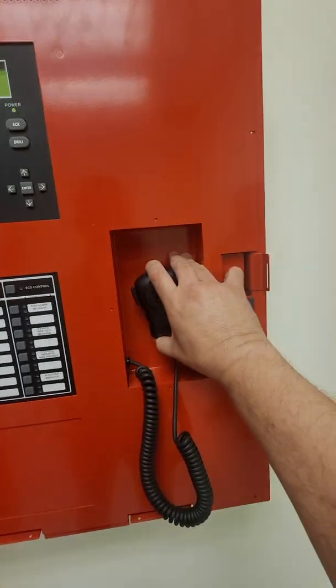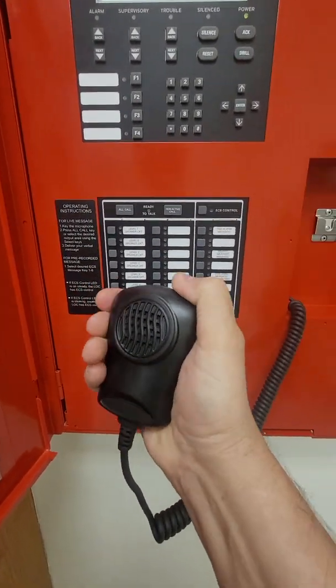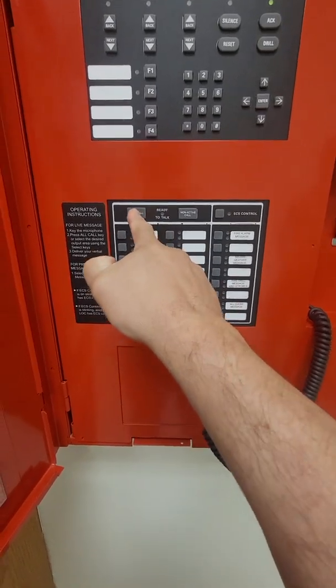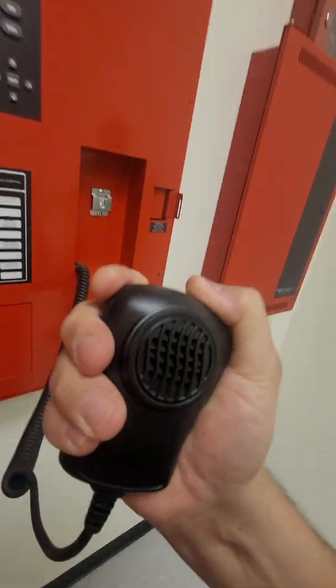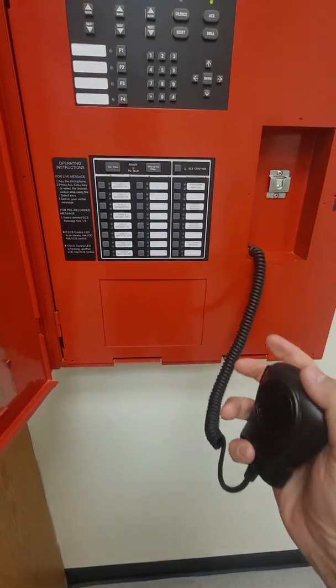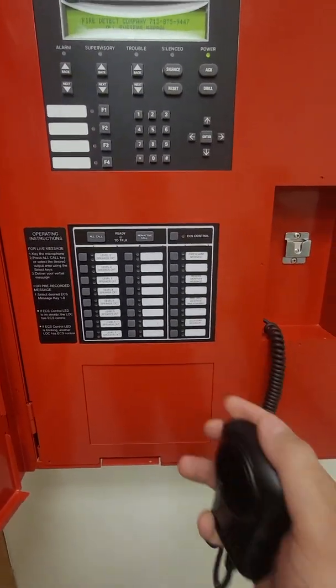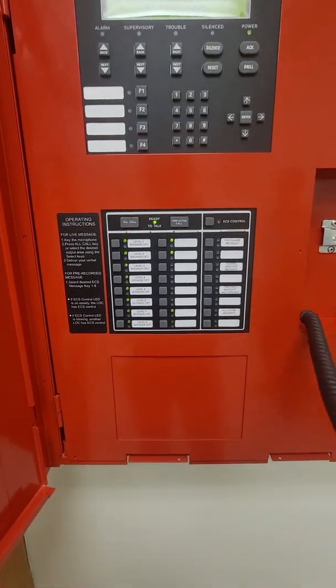Grab the microphone, pull up the key on the microphone, and then do all-call. You'll notice that all the speakers are selected. Talk into the microphone — test one two, test one two — and that is going out through all the floors. When you let go of the microphone, you're no longer talking to the floors. As soon as you key back up, you're transmitting again.